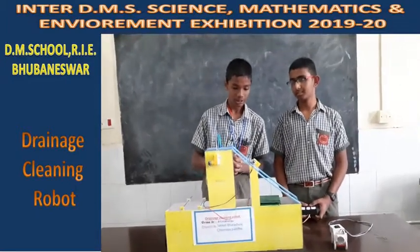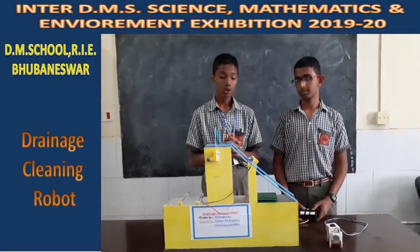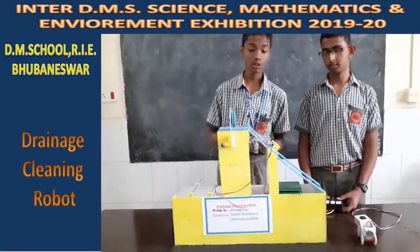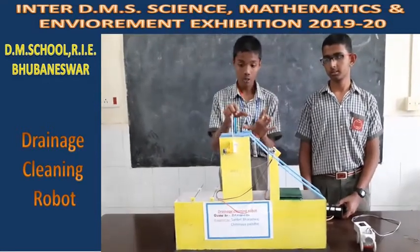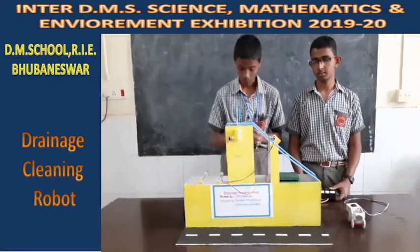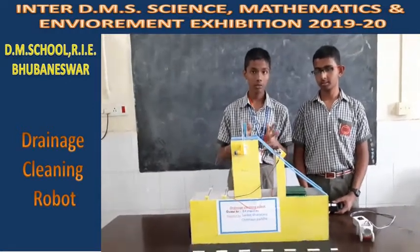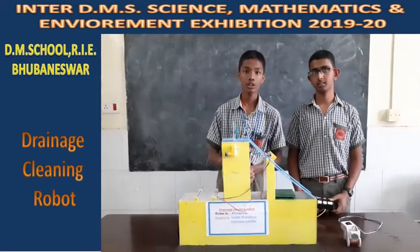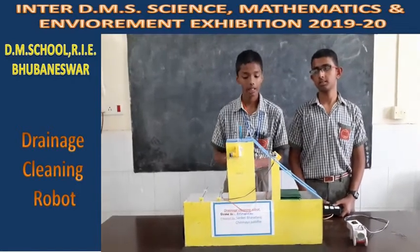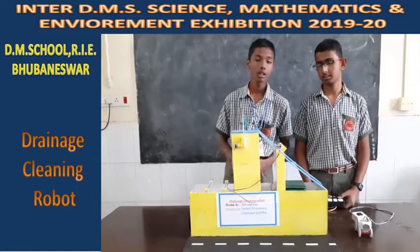Next we have the pulley system, which is not a very complex system but is used by the drainage cleaning robot to direct the force of the DC motors toward the gripper. Because DC motor force is scattered, the pulley system focuses this force toward the gripper for its lifting and sideward movement. The DC motors convert electrical energy into mechanical energy based on magnetic flux, and this mechanical energy drives the movement of threads which move the gripper.